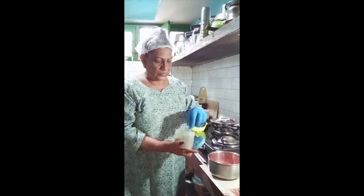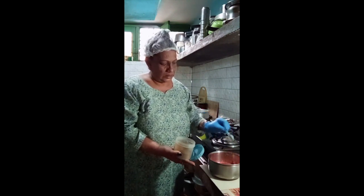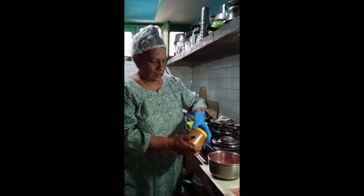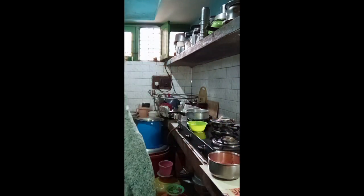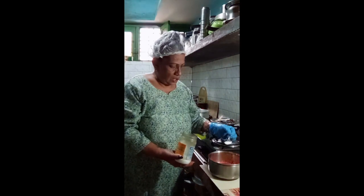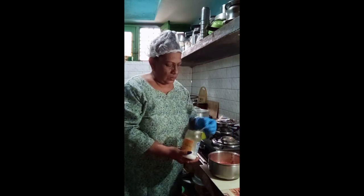And jeera powder — one teaspoon. One teaspoon of chili powder and turmeric powder — half a teaspoon. Then you add salt according to your taste. For half a kg I would use one and a quarter teaspoon of salt.